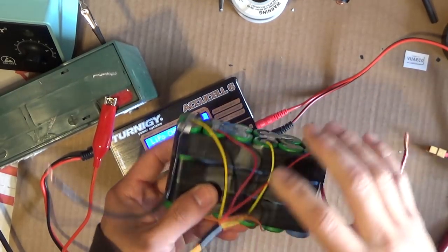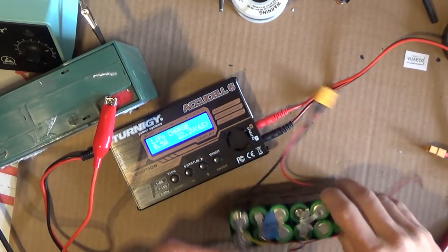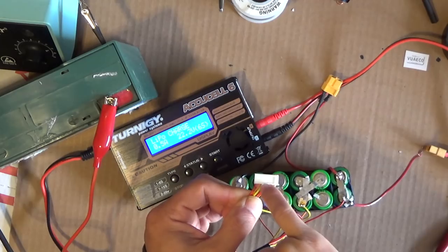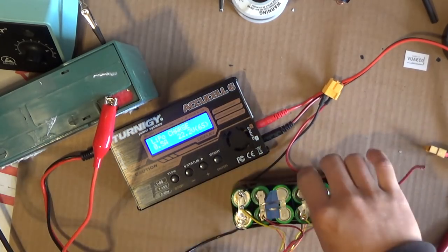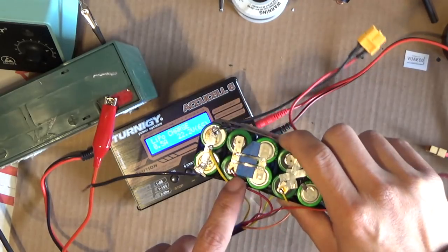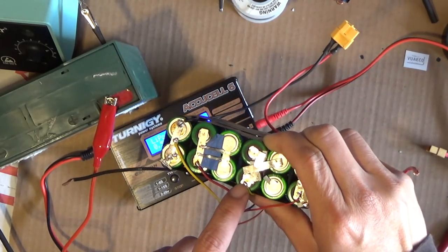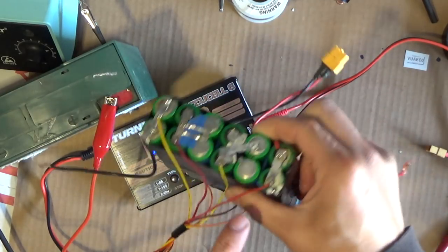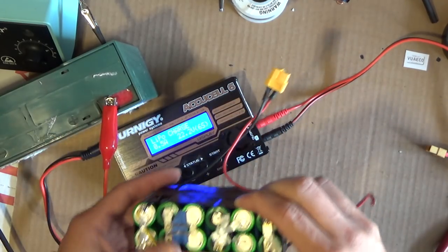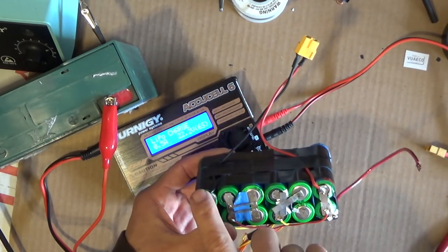I've finished the soldering — all wires are nice and neat. From right to left: wire one goes to negative, then wire two, three, four, five, six, and wire seven is the last wire going to the positive terminal of the final cell. This is the positive terminal of the pack and that is the negative terminal.